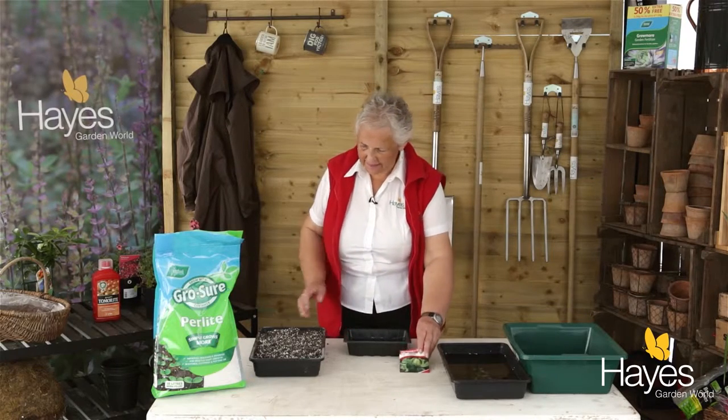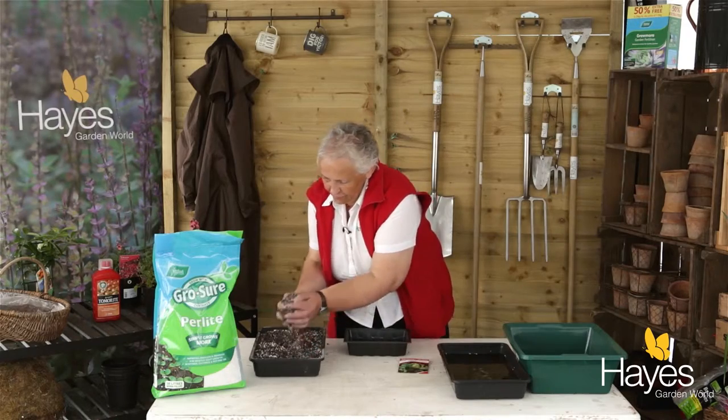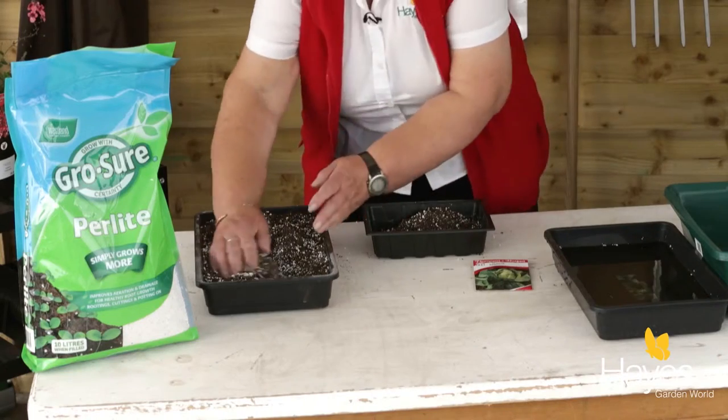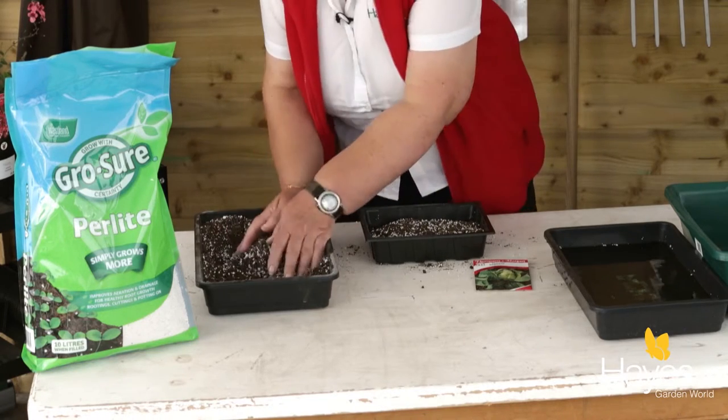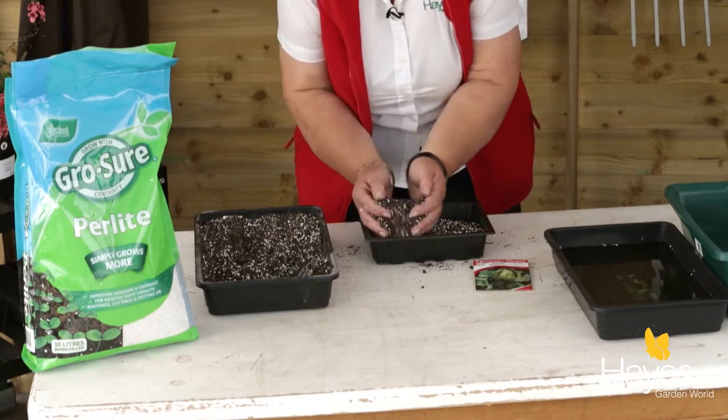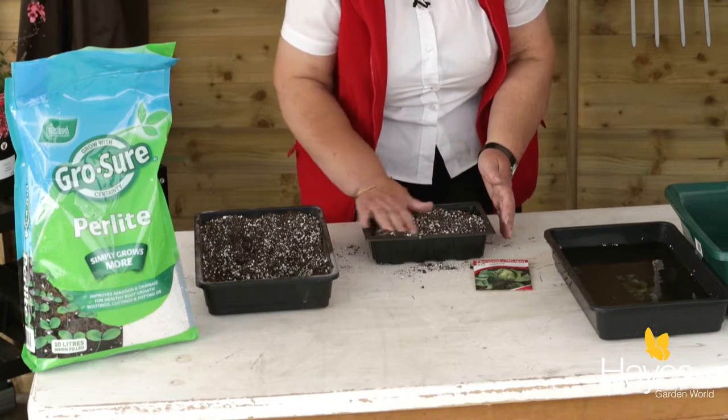All you need is a seed tray — fill it with a seed mixture. We've used seed compost mixed half and half with perlite. That opens up the structure and it also helps retain water so they don't dry out as easily.